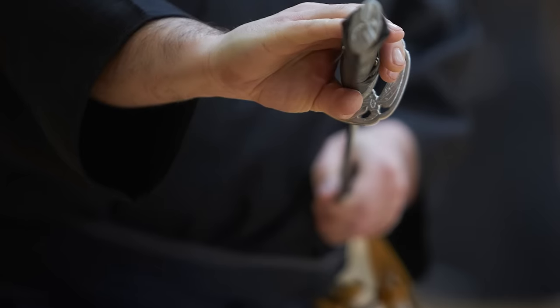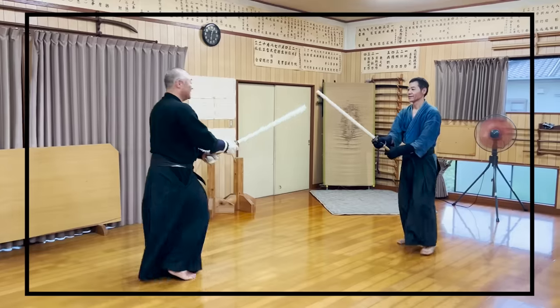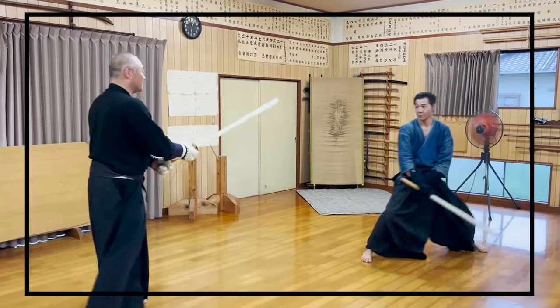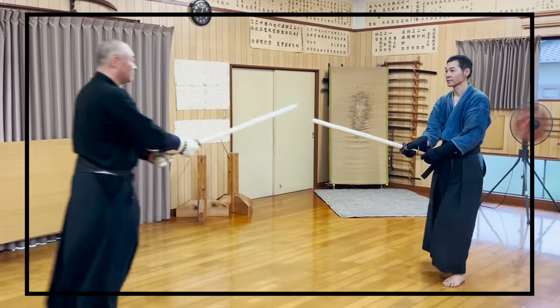Most Iaijutsu Kenjutsu Ryuha styles hardly train free sparring, and it's also very different from Kendo. It is rare to see a video that shows free sparring practice with tools and methods unique to Japan, so please watch this video till the end.